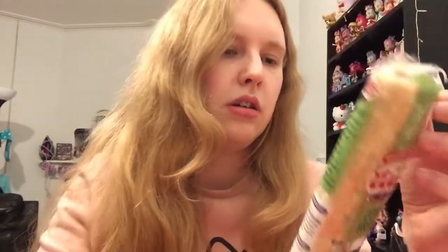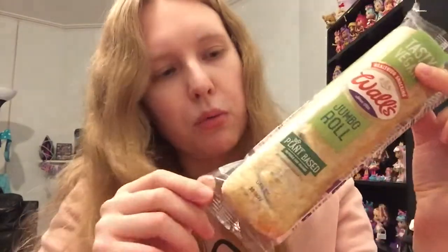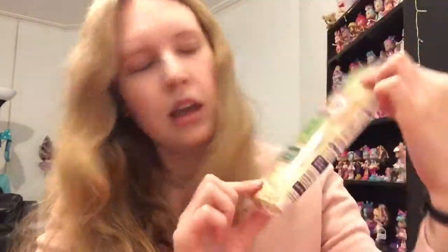I also got a Woll's jumbo sausage roll — I'm really excited to try this. Vegan sausage rolls are really popular; I think Greggs kind of started the whole trend. It says it can be enjoyed hot or cold, but for the best experience you should heat it in the oven. Would anybody like to see a taste test on this? I've never tried it before, so I could cook it one day before the 20th of November and do a taste test. It's quite a big one — I really love a sausage roll.